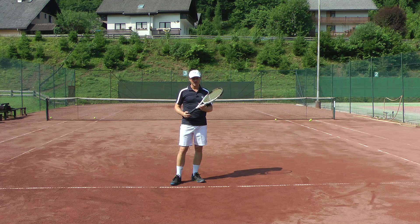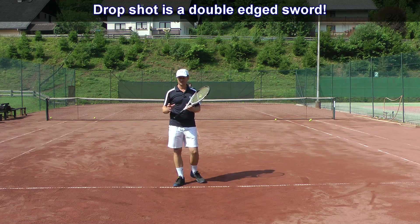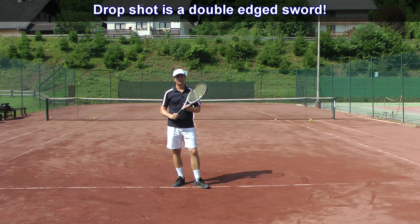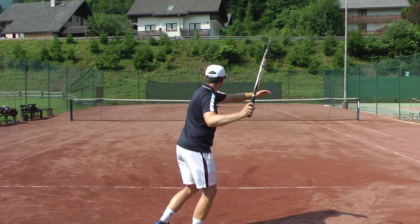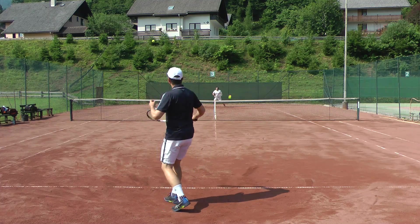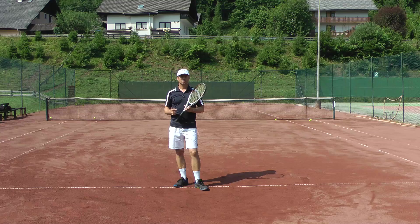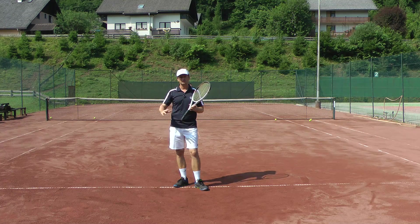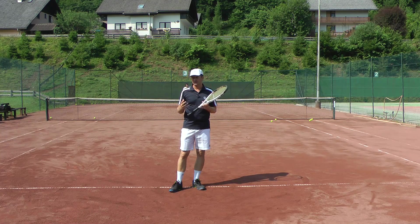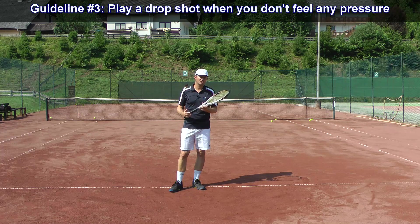Another thing to keep in mind tactically and mentally: the drop shot is a double-edged sword. If you don't play it well, you'll likely lose the point. Play it too short and you hit the net; play it too high and too long and your opponent gets an easy short ball. That means when playing a drop shot you must be very calm, cool, and collected, executing the shot with precision. You don't want to play drop shots when you're nervous, because it's very unlikely you'll achieve the necessary precision.